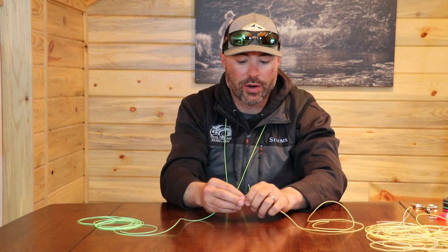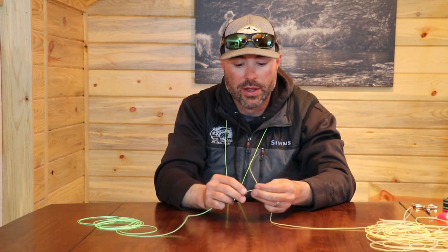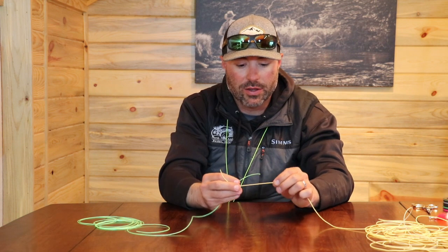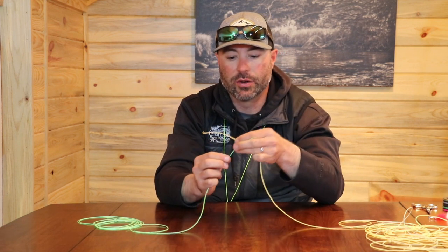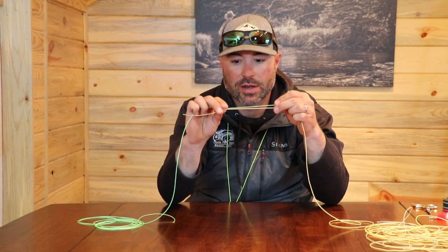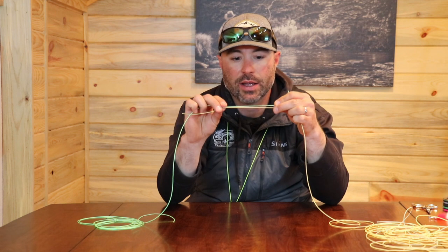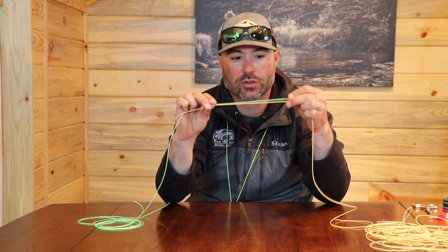To start this knot, it's very similar to a surgeon's knot but it has one extra step. You're going to take your leader end and your tippet end and you're going to overlap them like so. For the purpose of this knot for leaving tags — and just any knot in general — I like to use a lot of extra tippet.